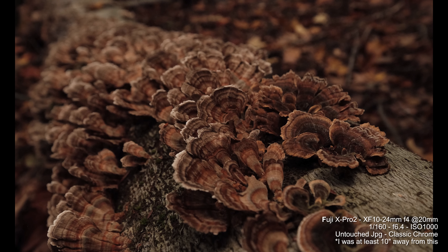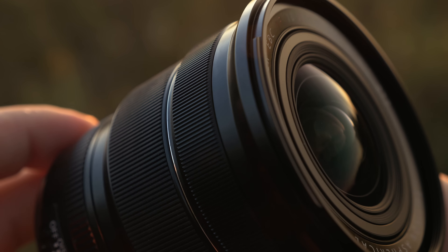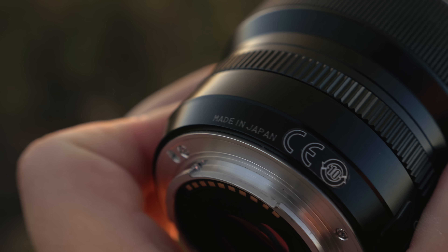If you're watching this video you're probably making the tough decision of whether you get this or the 16mm f1.4. I reviewed that lens and I love that lens, but you're probably wondering why I have this lens — I decided to pick it up because of its versatility. If you're in the same boat trying to figure out what to get, since they're basically the same price, the key thing is you have the option of zooming with this lens, which you don't with a 16mm prime.